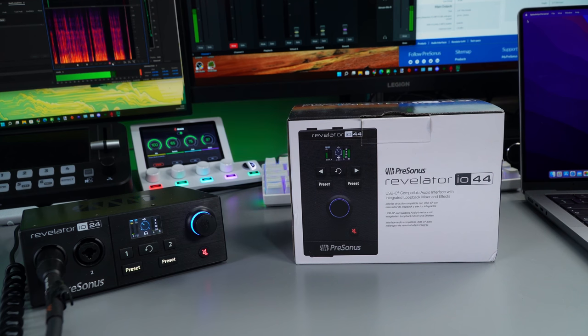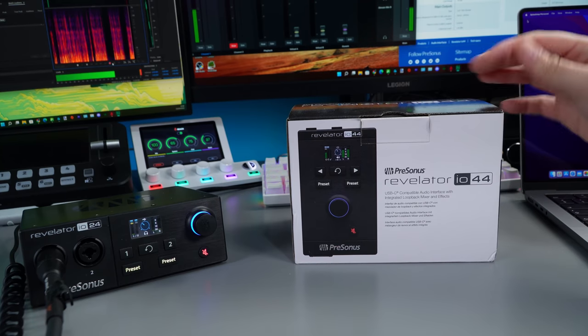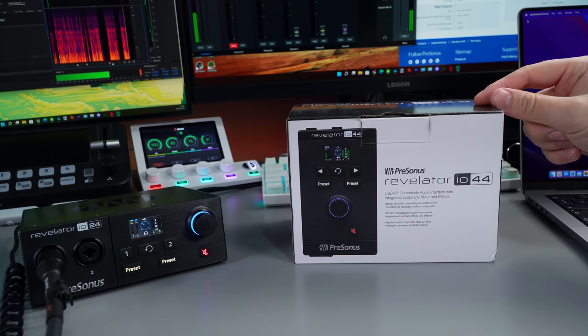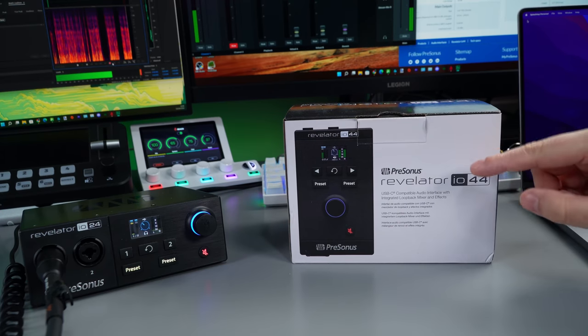What is up guys, it's Troy at the Full Setup here back with another video. Today we're going to be unboxing and doing a brief overview of Presonus's latest audio interface in the Revelator range — this is the Revelator IO44.